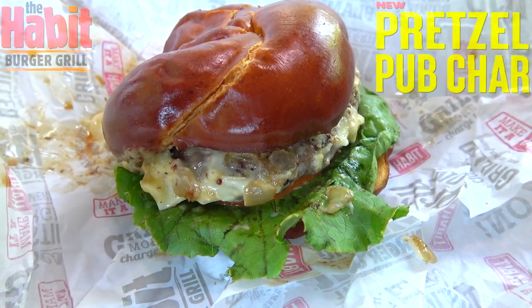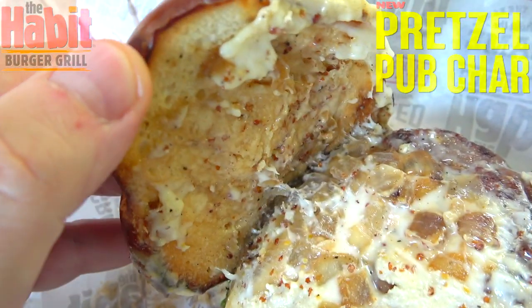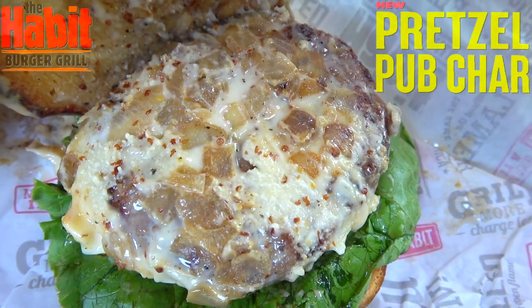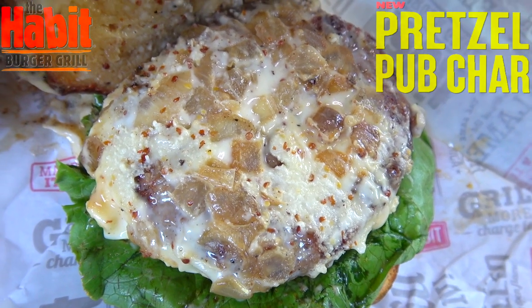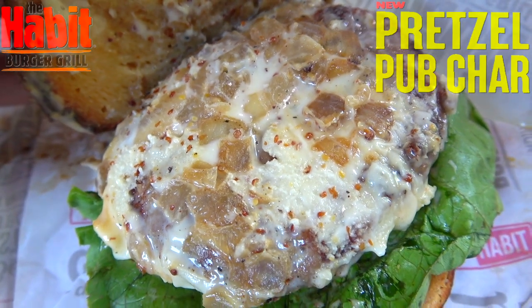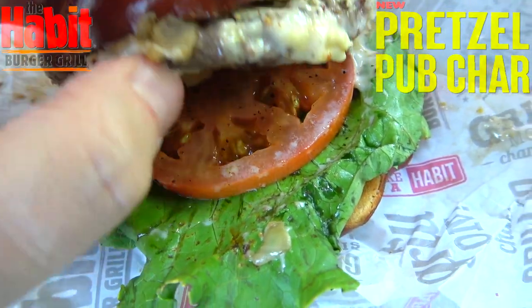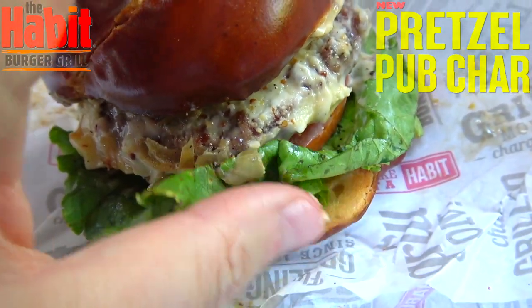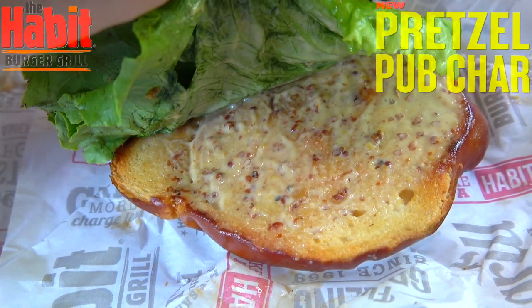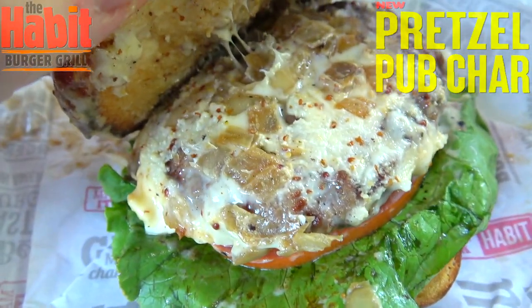Let's start off from top to bottom on this one. What this is described as is an artisan knotted pretzel bun, and underneath it you're going to see we have a pretty generous amount of goodness — white American cheese, ale pub mustard, and caramelized onions, all on top of a seasoned char-grilled beef patty. On the bottom we've got leaf lettuce, some tomato, and what's supposed to be some pickles — I'm not really seeing that here — but plenty more of that ale pub mustard. Again, coming back to the size, it looks a little small for the money, but hopefully it's going to deliver on flavor.